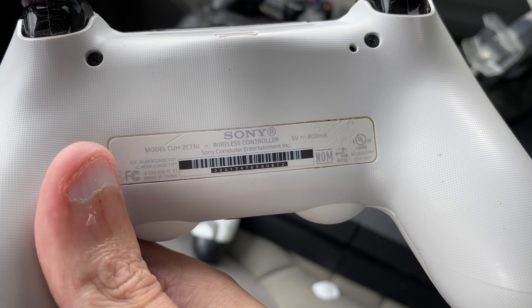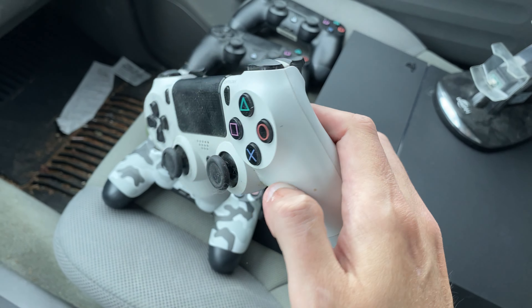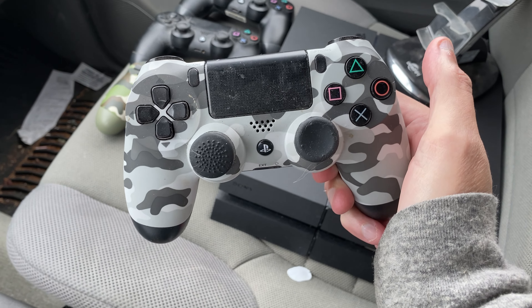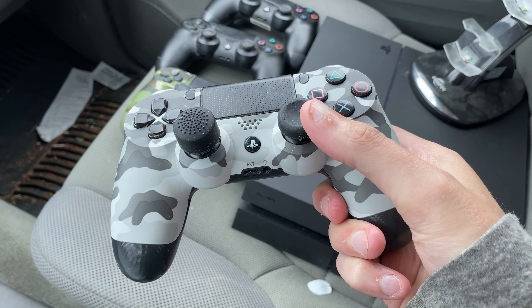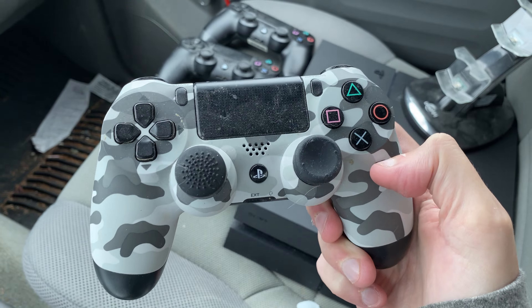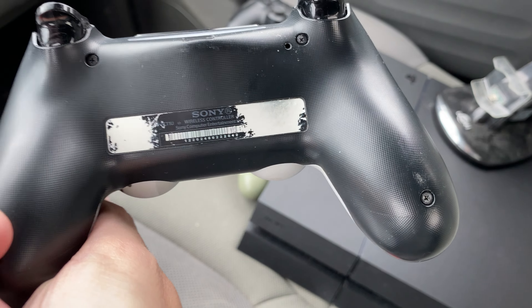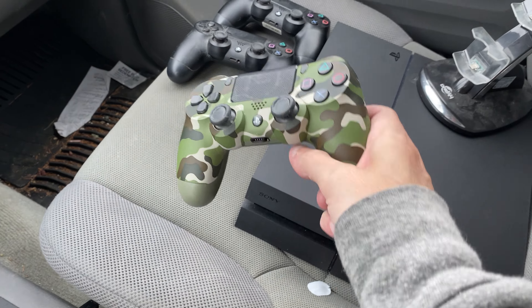There were a number of different controllers that came with this lot. This is one of the gold controllers, and you can see on the back the label is brand new, which means that this controller really hasn't been used that much. There are a couple of ding marks that I'll need to buff out, but that doesn't seem like it would change my mind on buying this bundle.